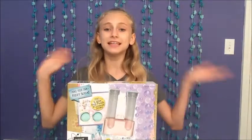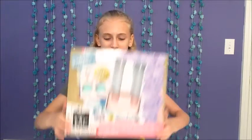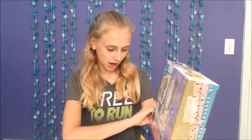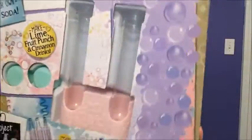Welcome to the Lily Show, I'm Lily, and today I'm going to be doing the Project MC² Fizzy Soda Maker. This is what it looks like and I'm super excited!